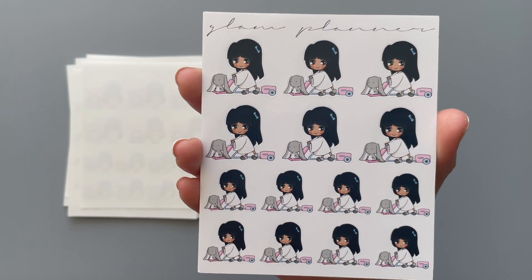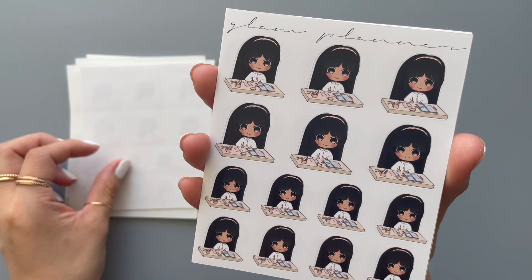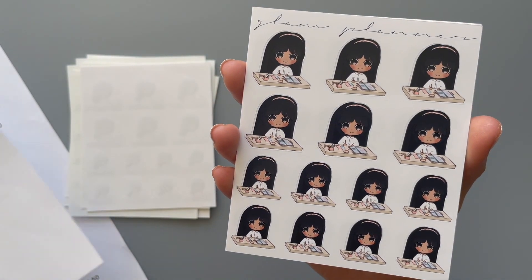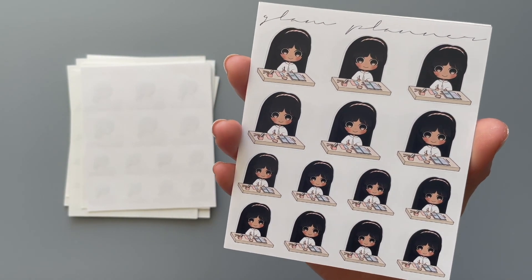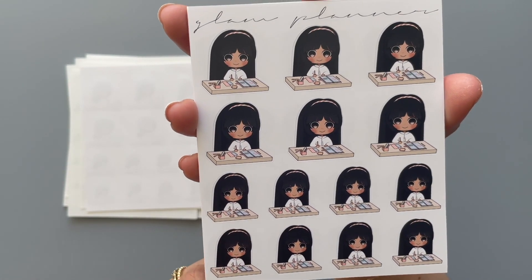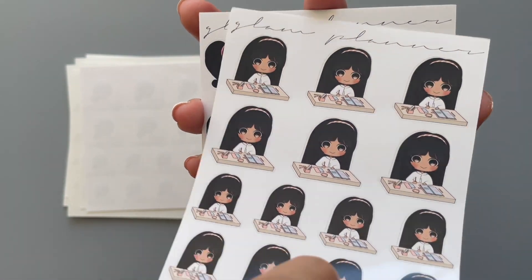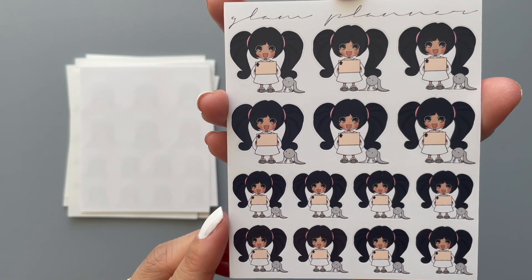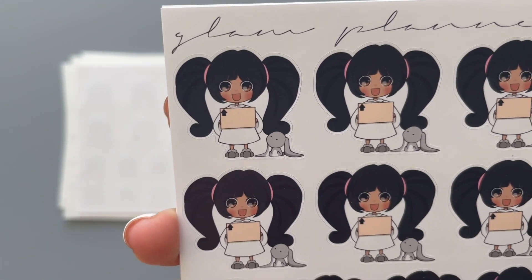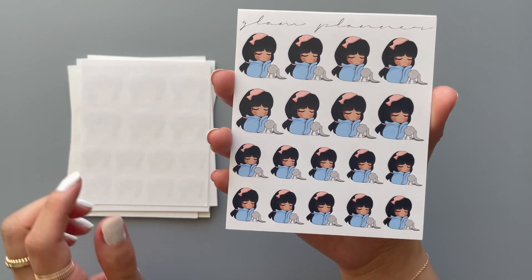This one is called 'Vacuuming' or 'Cleaning House.' This one is called 'Planning' — Bun is not anywhere to be seen on this one. And this one is called 'Happy Mail' — it's just a big box of happy mail and she looks very happy about it. And this one is called 'Sick.'